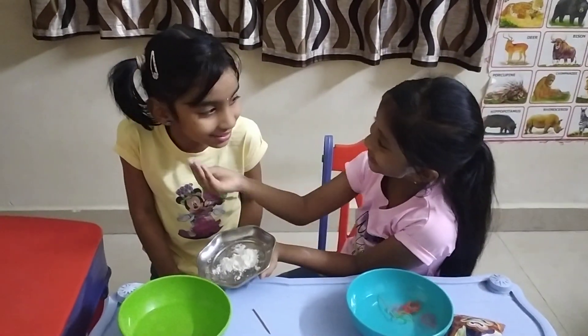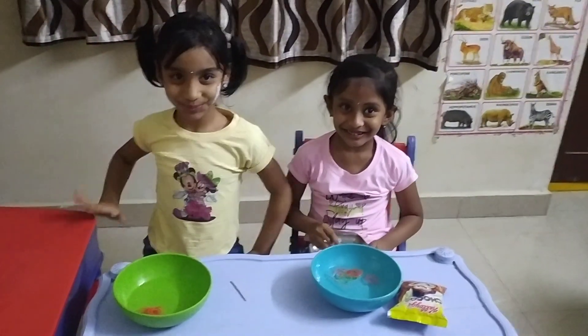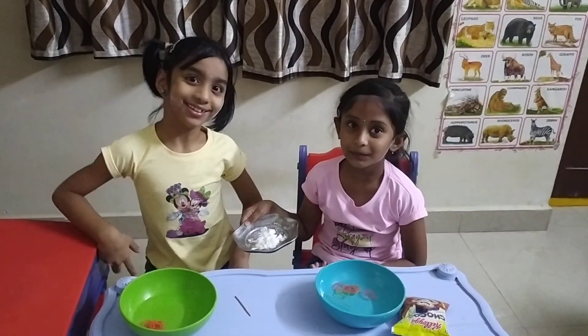Yes. Have you enjoyed the game? Yes. Very good. One game I had no winner, one game I am a winner. Very good.